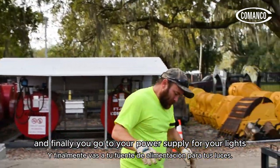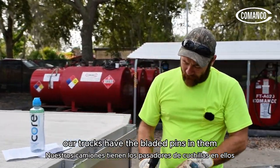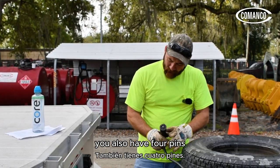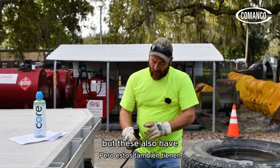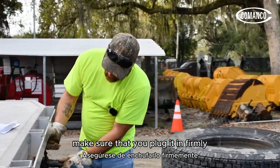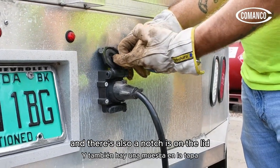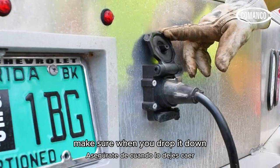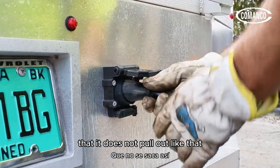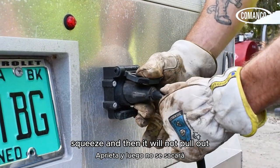Finally, go to your power supply for your lights. Our trucks have the bladed pins in them — you also have four-pin options — but these also have power for your electric brakes. Make sure that you plug it in firmly. There is a notch on top of the plug and a notch on the lid. When you drop it down, make sure it does not pull out. Stick it back in, squeeze, and then it will not pull out.